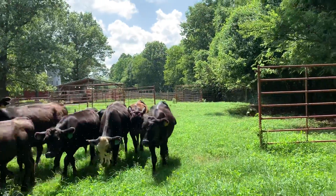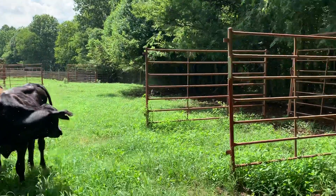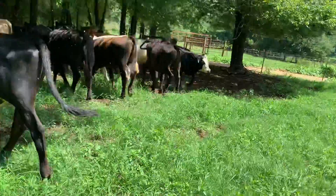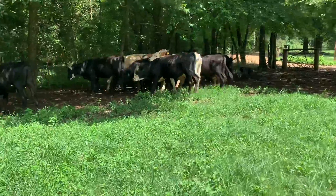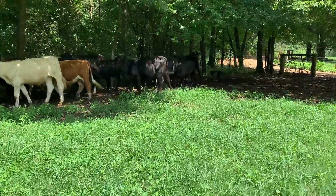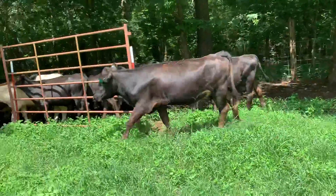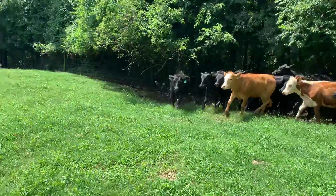Down, down — Samson, down. Good boy. Away, away — good dog. Good boy. Come by, come by. Good boy, good dog.